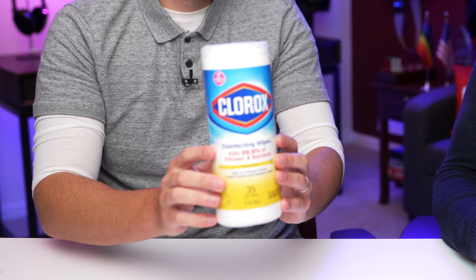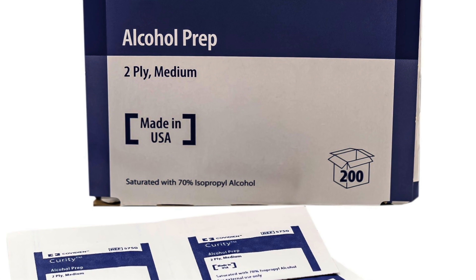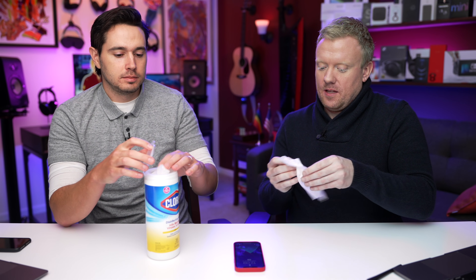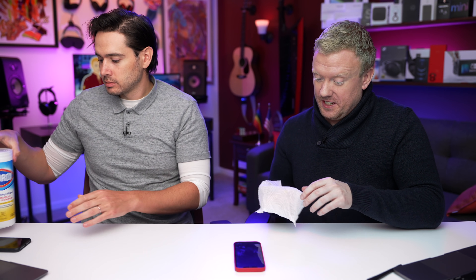Don't use anything crazy abrasive. Apple actually, with the advent of COVID-19, updated their website to allow you to use Clorox wipes or Lysol wipes — anything with alkyl dimethylbenzyl ammonium chloride. 70% isopropyl alcohol wipes also work. You can get those at Walmart in the first aid section for about $1.50.